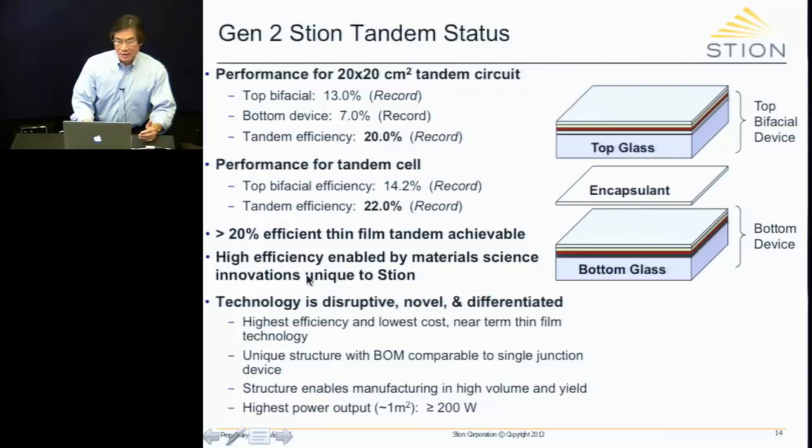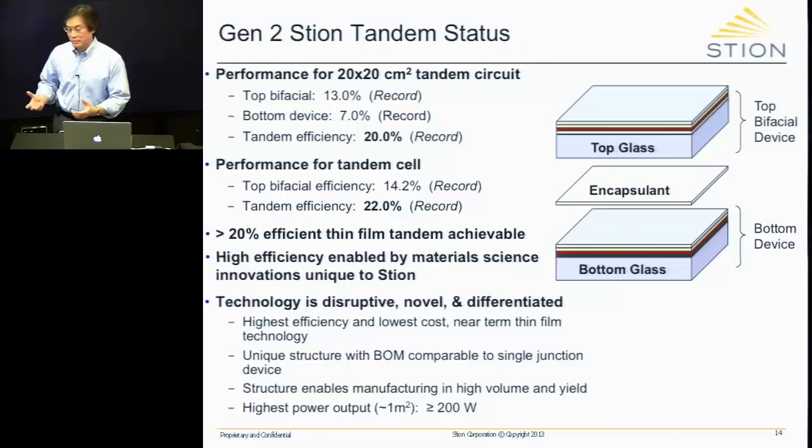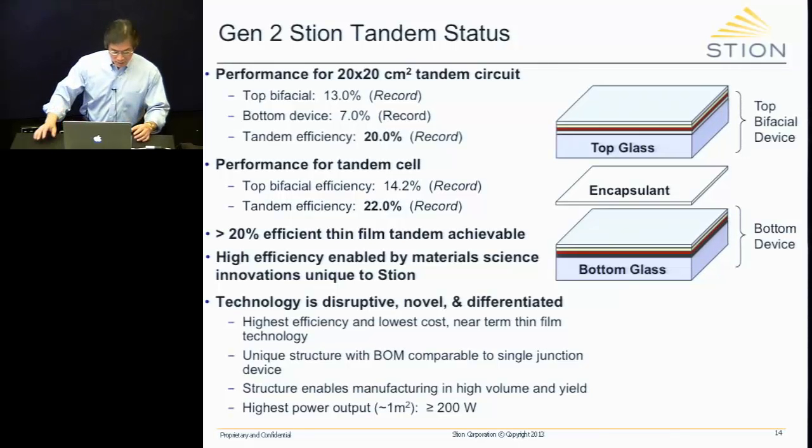This tells us that greater than 20% efficiency with our thin film technology is very achievable. All of this comes at the expense of solving some very difficult materials science problems, which I'll cover in my presentation. The technology is disruptive, novel, differentiated, and will be game-changing once we get to the full-size panel. At 20% efficiency, this is roughly CIGS-type material — the champion efficiency of a CIGS cell is about 20% at a very small size, whereas ours is at 20x20 centimeters.